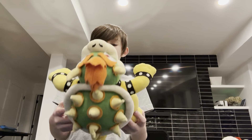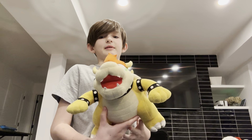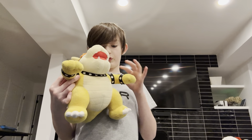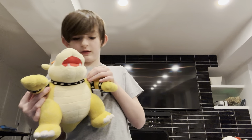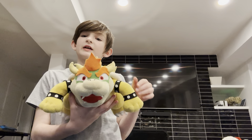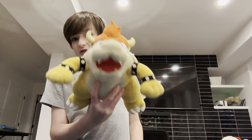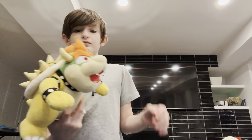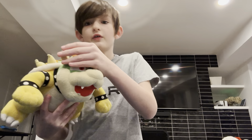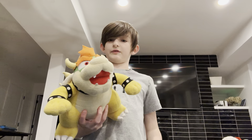So what's crazy is, it said it was coming from Japan. I ordered this on February 6th. I was planning to buy this for $139, but I originally ordered one of these for $250, which is kind of expensive. But guys, the reason I buy these plushes is for you guys.